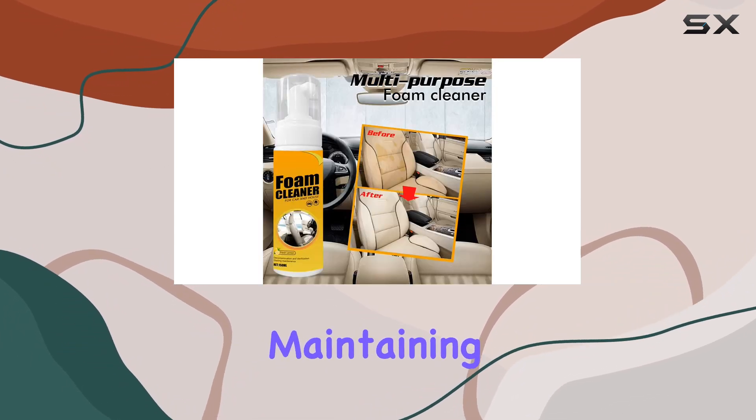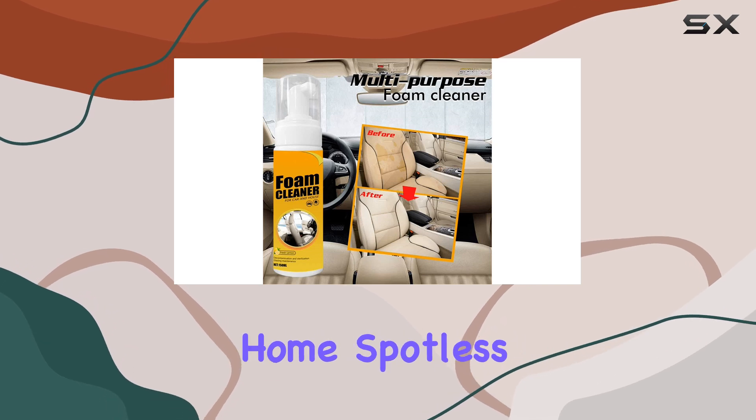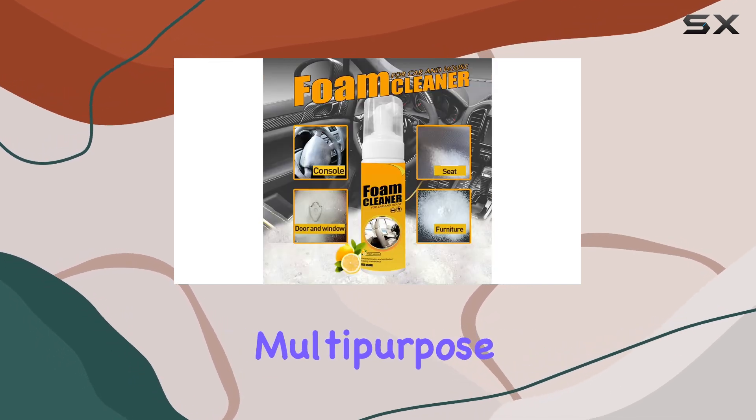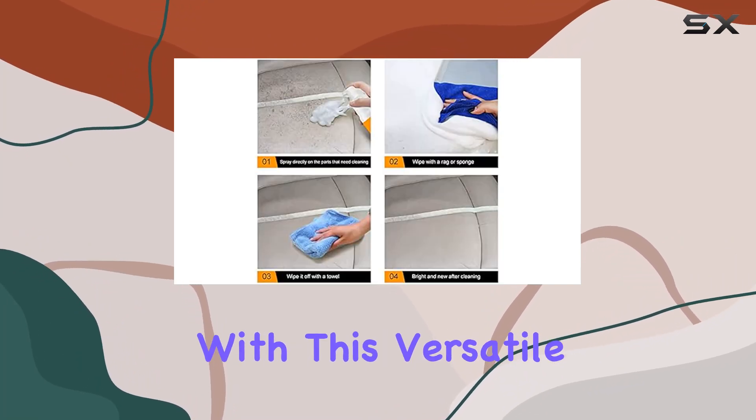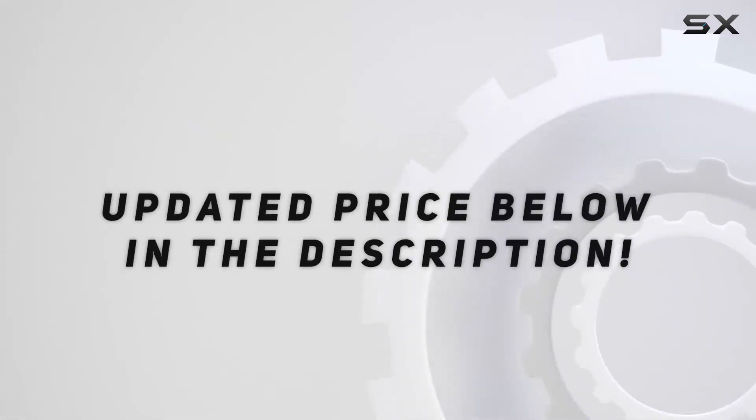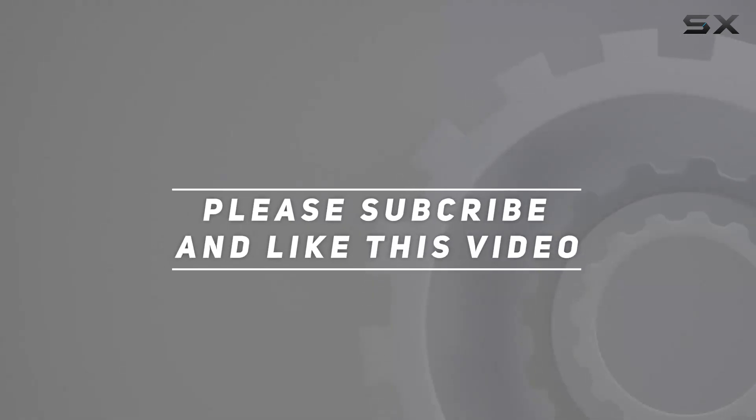No more worrying about maintaining your car's interior or keeping your home spotless. The Voxhawk Multipurpose Foam Cleaner has got you covered. Say hello to a new look for your car and house with this versatile cleaning solution. Check out the video description for the updated price, and thank you for watching.